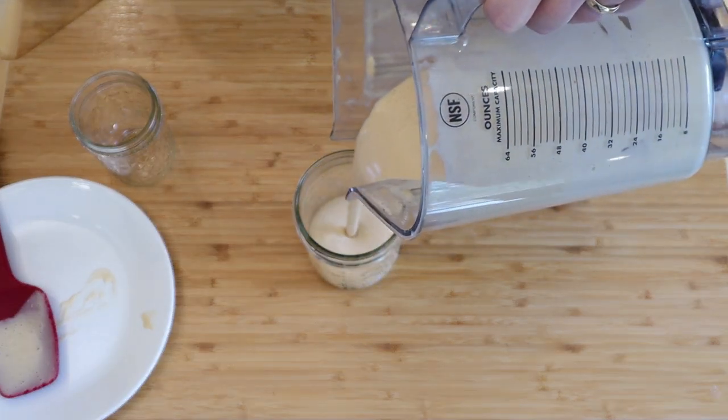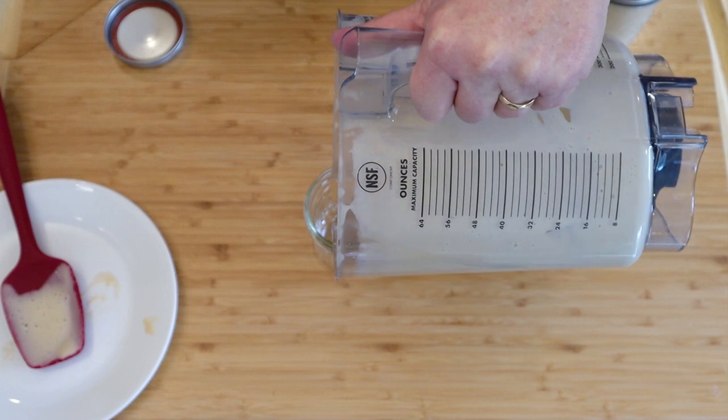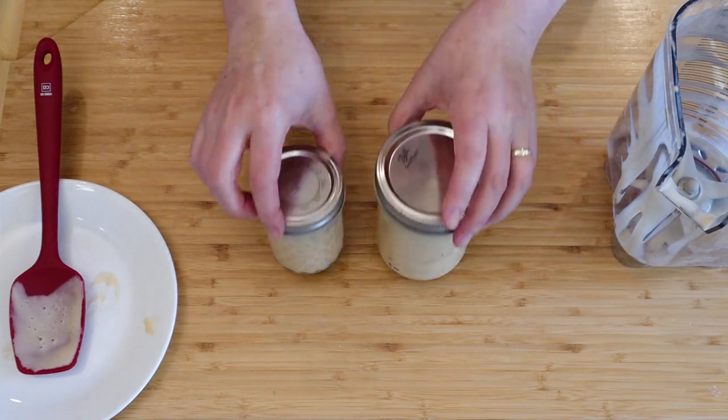Scoop that into the blender and run it until it's hot and smooth. Look at how creamy it is — it has been very well emulsified. Pour this into jars and put it in the fridge to chill. This makes about two and a half to two and three-quarter cups of mayonnaise.